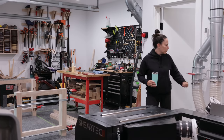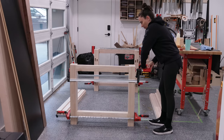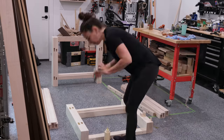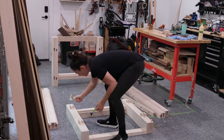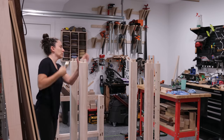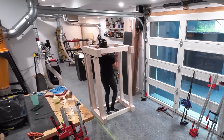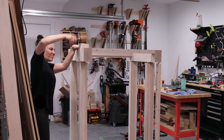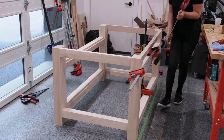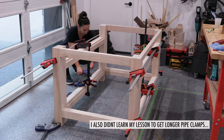I set those short sides in clamps overnight and came back the following day to connect them with the long aprons. I got a little ambitious with this glue-up though. Each assembled side had nine mortises which connected to the nine mortises on the aprons, so I had to get glue in a total of 36 mortises and on 18 floating tenons. I wish I did this math before starting. What I should have done was pre-glued the floating tenons in the aprons, let that set up, then glued the aprons to the side assemblies. That would have made this glue-up a little less stressful. Lesson learned — actually, I think I learned this lesson on a previous project, so lesson was not learned. Hopefully it's actually learned on this one.